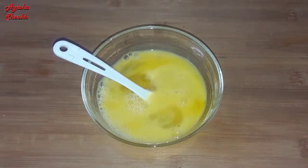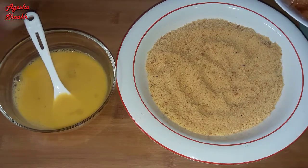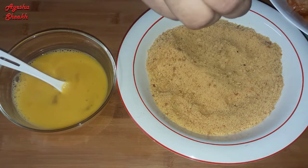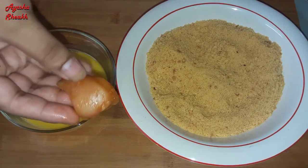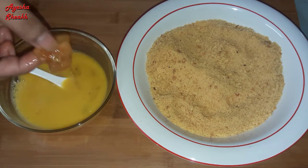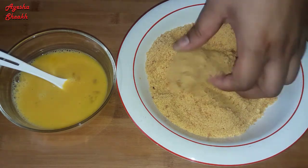We have a lot of steps to go over. We have to coat the chicken, and we have to use this for the bread and crumbs.